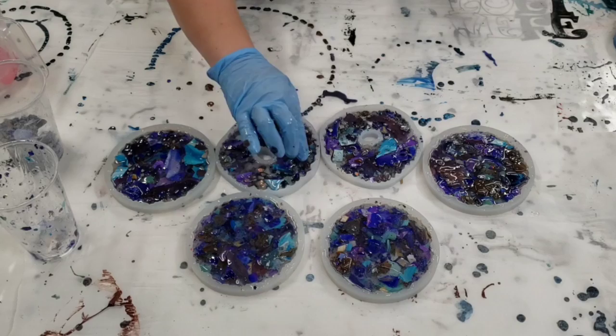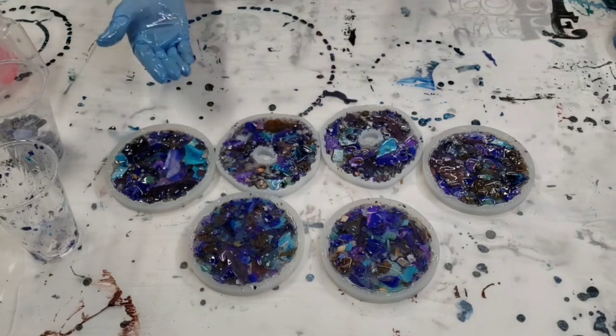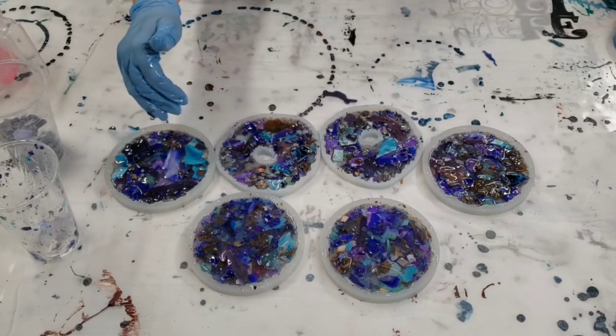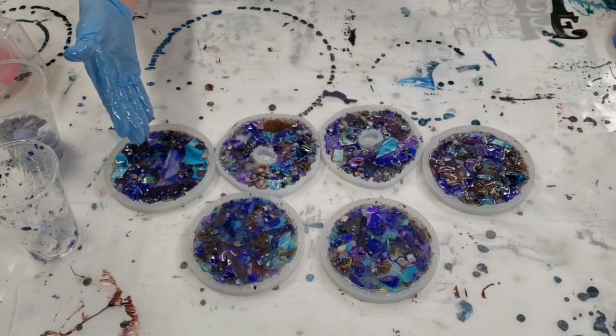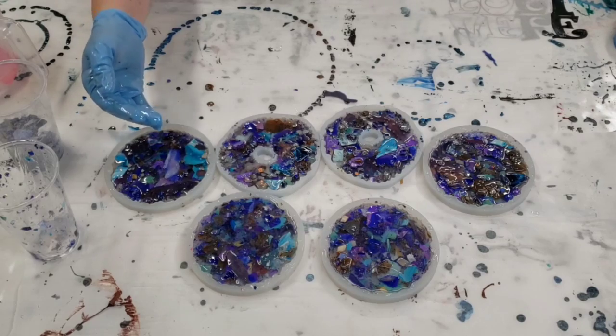All right guys, so we have filled these up. I left a little room in each of them to put a clear layer over it later, so we're going to go ahead and let these dry and then we'll put a clear layer over and I'll show you how they look complete. I'm really excited about this!